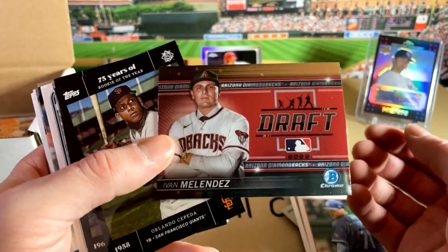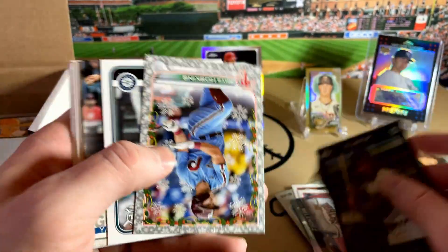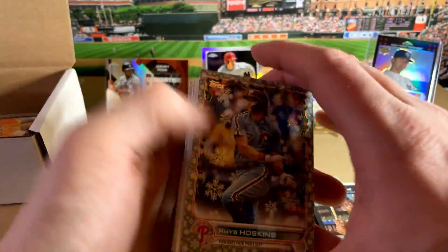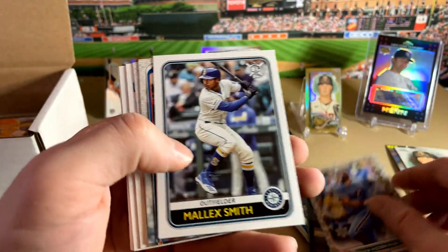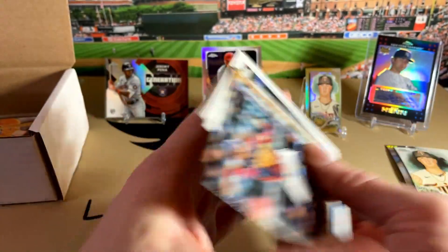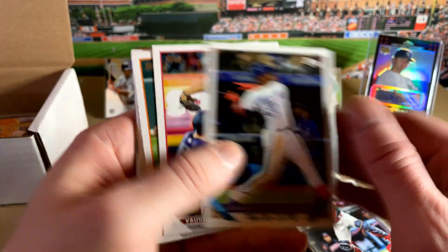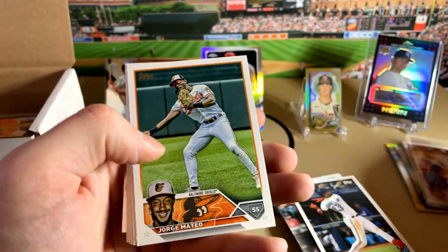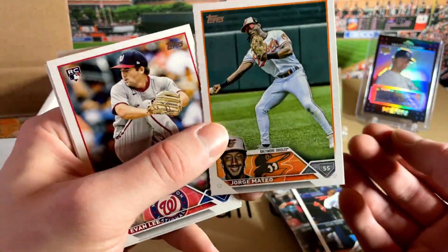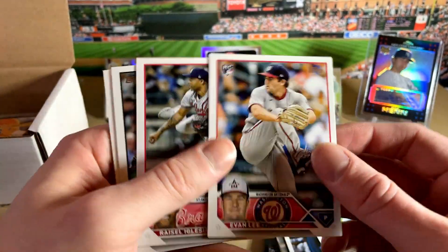Just going through — Melendez, Draft Bowman, that was from this year. Got a sparkle of Rhys Hoskins, Phillies. Usually they do a good job of variety. There's a Von Grissom rookie card — not bad, put that aside. Jorge Mateo — hopefully he gets better. He's really looking good for the Orioles this year.